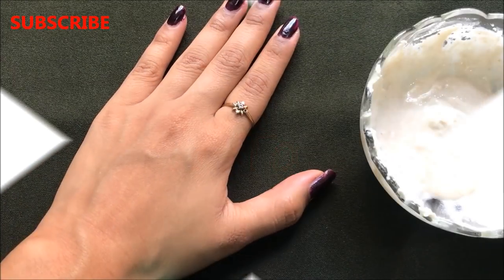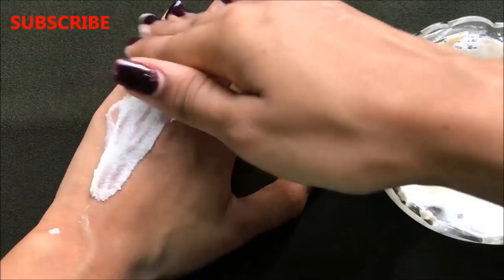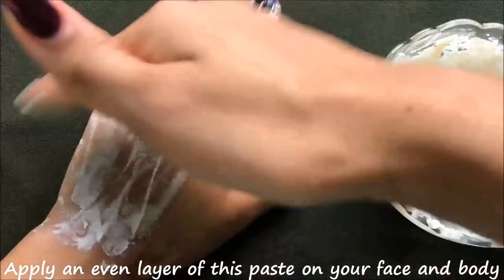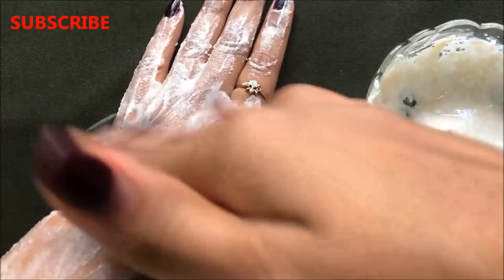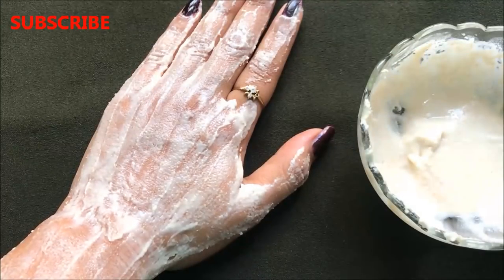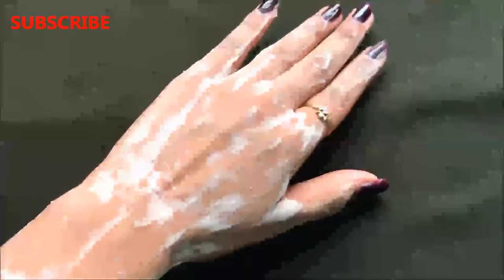Now let me tell you the last but one of the most important parts of this video — how to use this home remedy to get effective results in just few days. I am demonstrating on my hand but you can similarly do it on your face and body. The procedure is very easy and simple. You firstly just have to apply it all over your face or specifically on the areas where you want to get rid of unwanted hair. Apply an even layer on the affected areas and leave it to dry for at least 15 to 20 minutes.